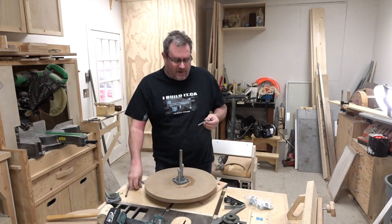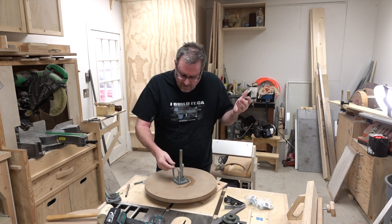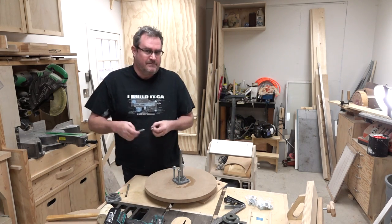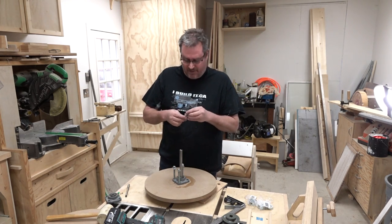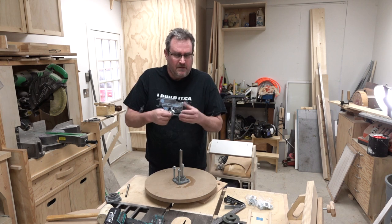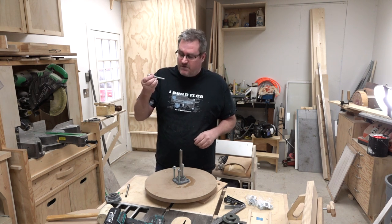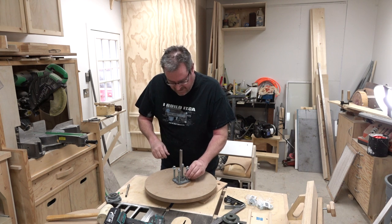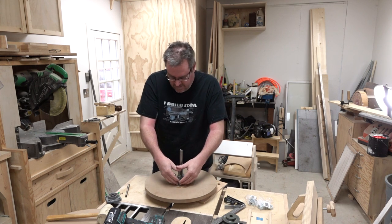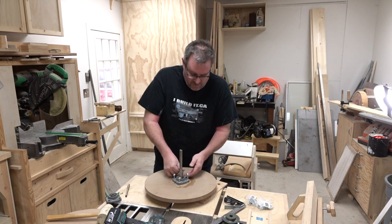You might be asking why am I using threaded rod rather than bolts? Well, bolts are a specific length and, not having any plan here, I didn't know what size I would need and I didn't want to go buy 20 or 30 different size bolts to have on hand. It's always better to have threaded rod exactly for that purpose — cut it to length, put nuts on there, and it works the same as bolts.